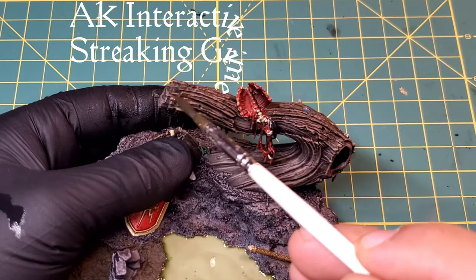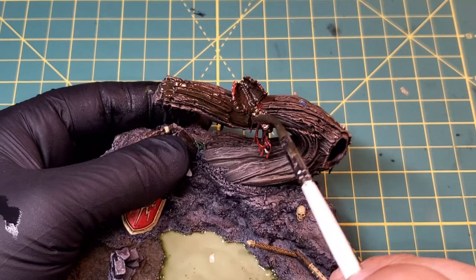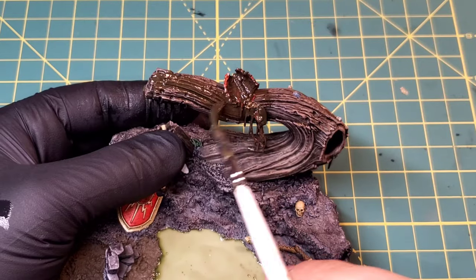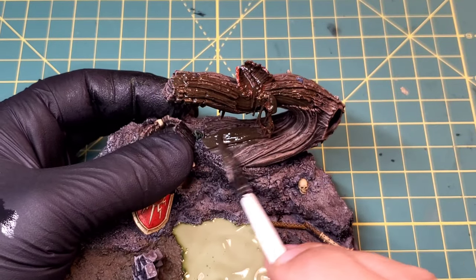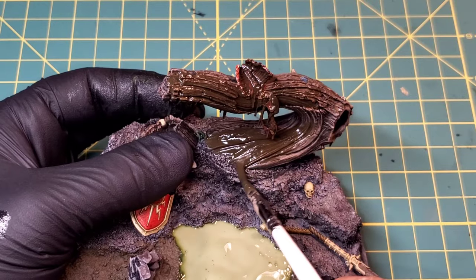As we move into our final act of this tutorial video, we are coating into our weathering stage. This is going to be AK Interactive Streak and Grime - this is going to coat the entire base, everything except for the mud and the swamp gel obviously. Everything else is going to get a nice liberal coat of streak and grime and we will work that off in the next step.